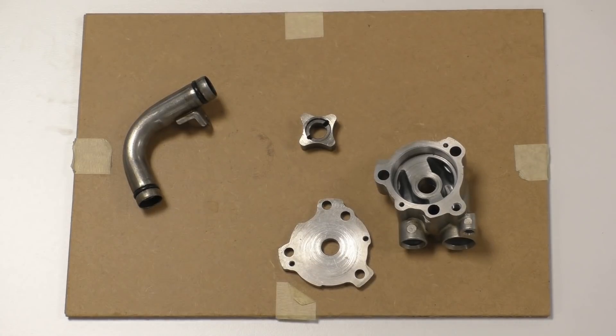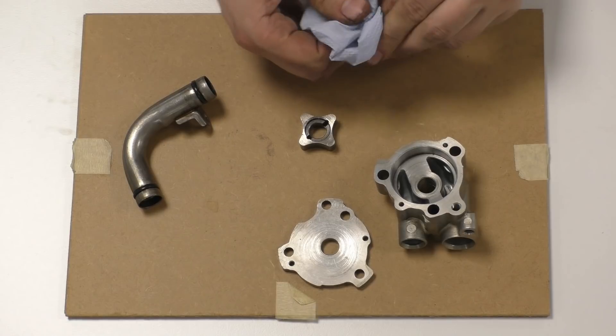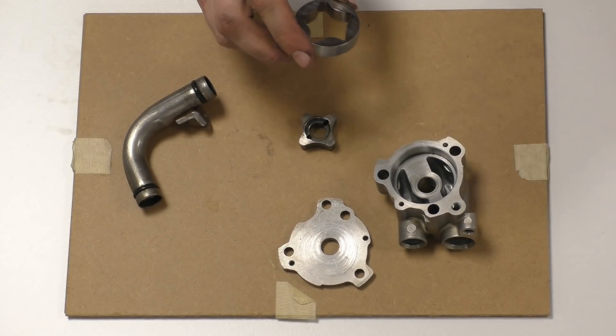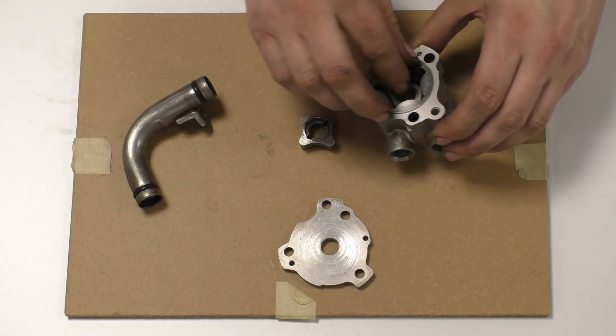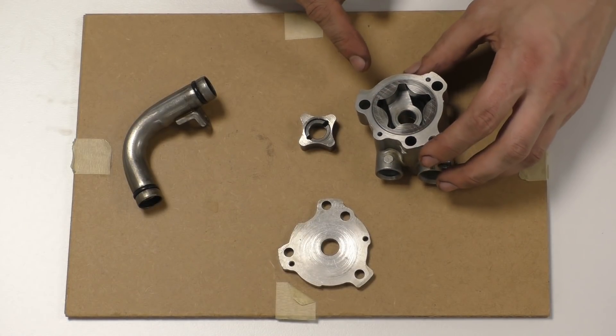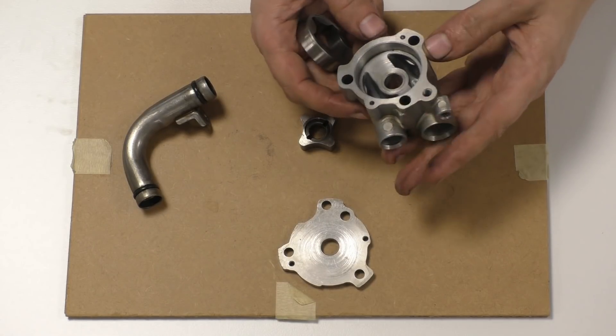I just wanted to talk a bit about these. We're going to do some more videos about this — some of the geometry and so on. We're going to do a demonstration where you'll be able to see the thing turning, how it works. Basically, get a perspex or glass cover — I'm thinking more perspex than glass. But anyway, basically what you have is you have a housing.